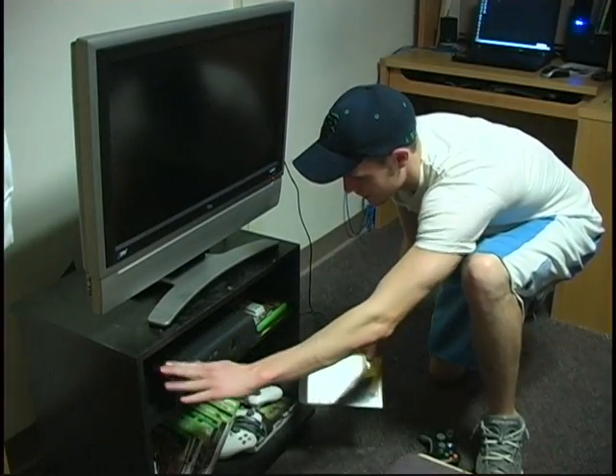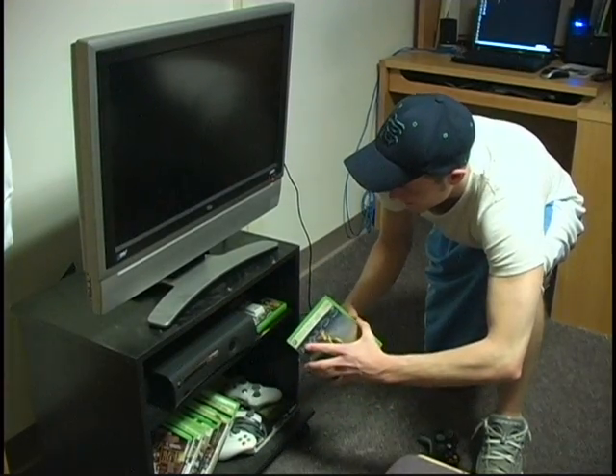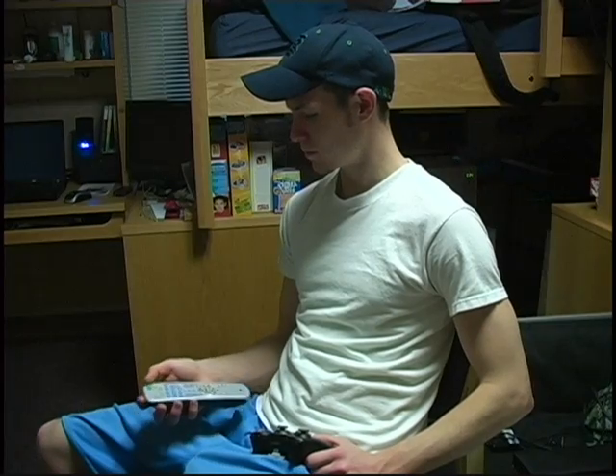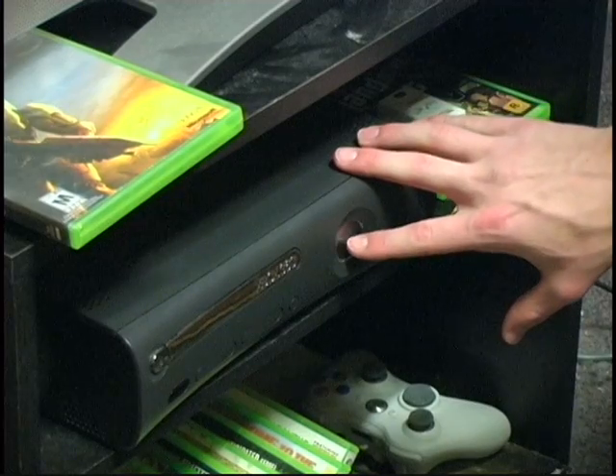It looks like Andy's almost ready to play his Xbox. Now he just needs to find a game. Looks like he's picked up Halo 3 — good choice. Next, you want to turn on the TV and turn on your Xbox.